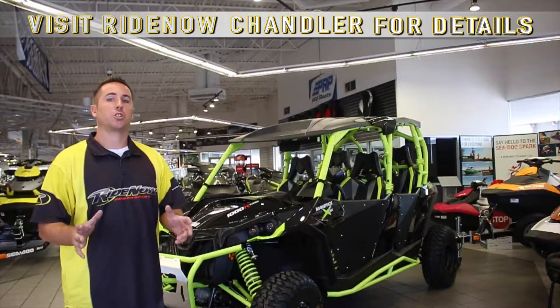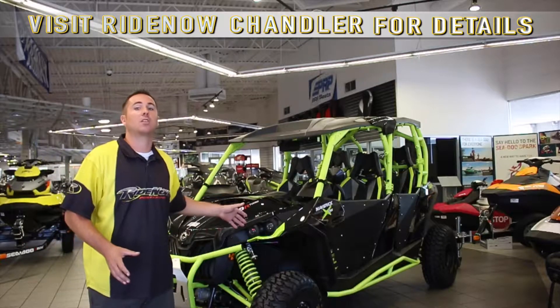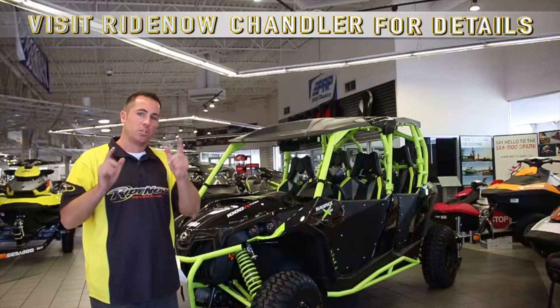My name is Mike Tibbetts down here at RideNow Power Sports Channel. Come on down soon and get yourself a Can-Am Maverick Max XDS Turbo just for you.